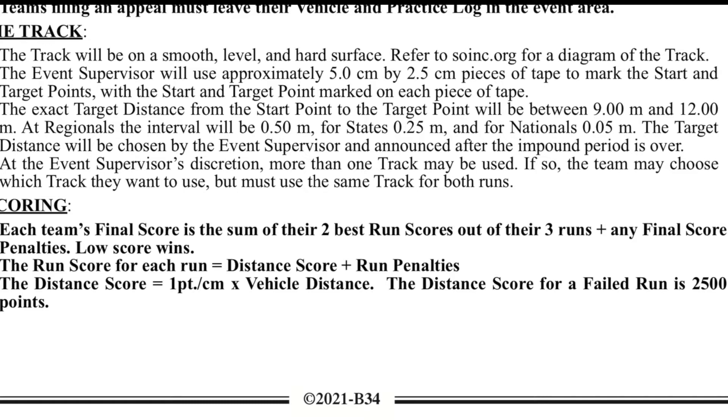Before I get into the actual braking mechanism, I want to bring to light one of the biggest changes to the rules for mousetrap vehicle this year. You're still building the same car with the same dimensions, but the main change comes to scoring. Instead of including the time it takes for your car to travel the specified distance and stop, they changed it so now you have three runs, and your best two out of three will be scored based on accuracy alone — time no longer matters.